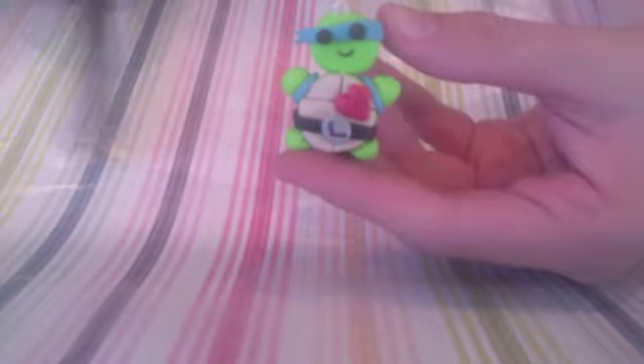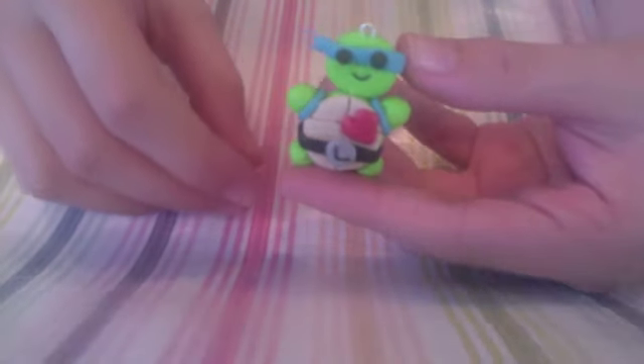It's kind of hard to attach the head to the body, so just take your eye pin, put some TLS on it, then put it through the head first, and then with the wire poking out attach it to the body. Your little ninja turtle charm is done — just make sure to bake it according to your package instructions.